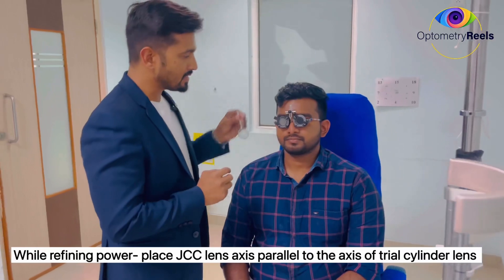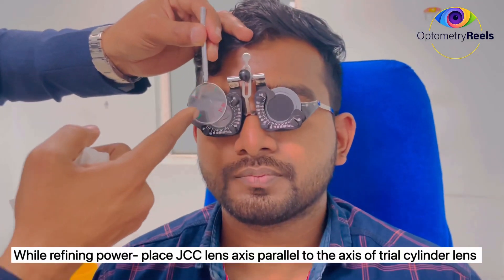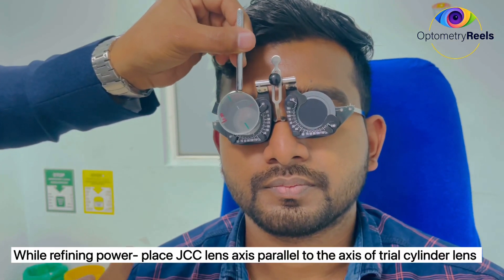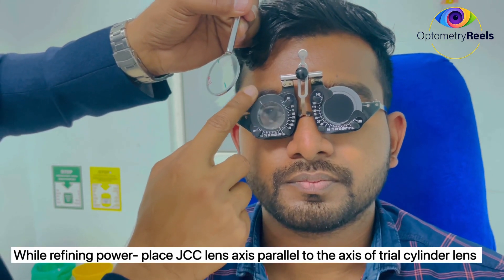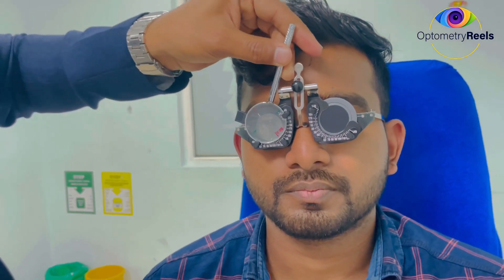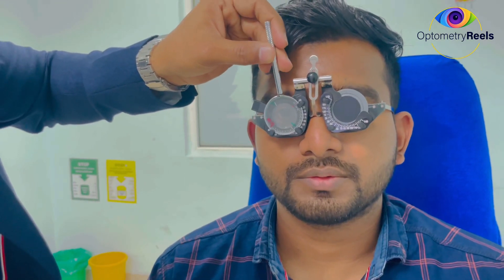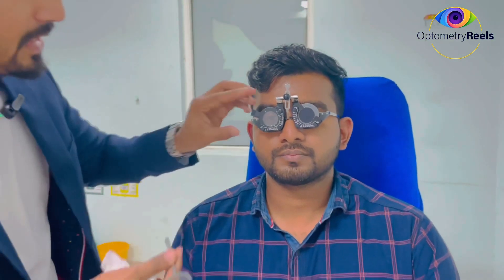Now we have to refine the power of the cylindrical lens. For that, we keep the axis on the JCC parallel to the lens axis — so the handle is at 45 degrees and the cylinder axis is at 120 as already achieved. We ask the patient: condition A or condition B, when the red line is parallel, which is better? The patient says the green line position is better, meaning this is a 0.5 diopter JCC.